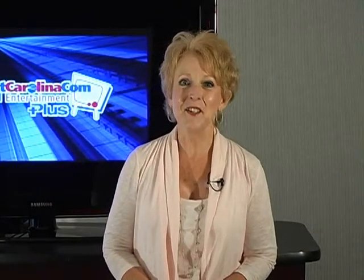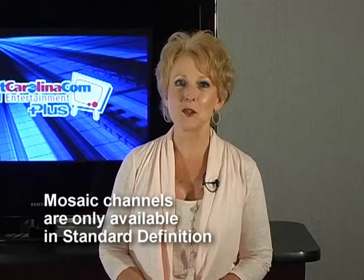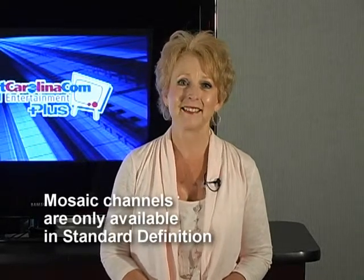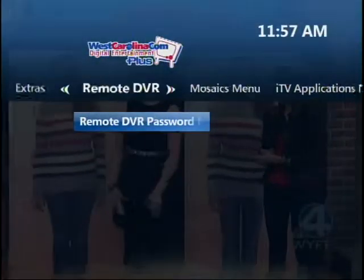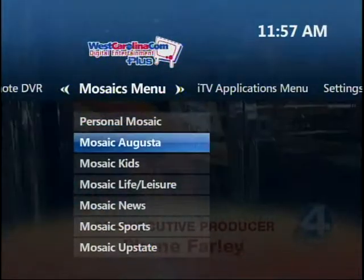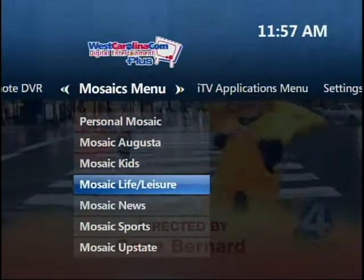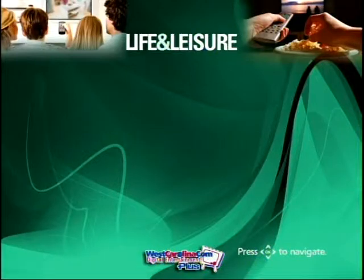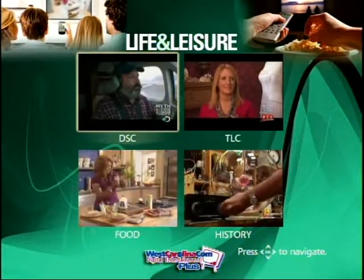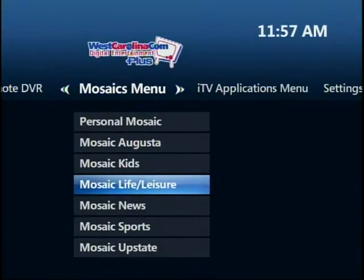You see a mosaic of several channels with similar programming at a glance, without scrolling through the guide. From the main menu, use the right arrow key to select Mosaic, then press the down key to select a category. To choose, press OK. Use the arrow keys to choose the program, then press OK. The Back button will return you to the mosaic.